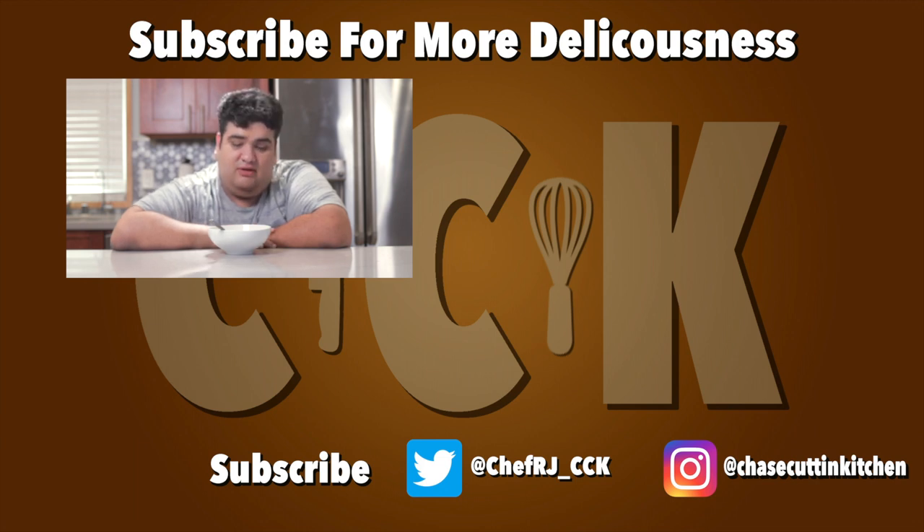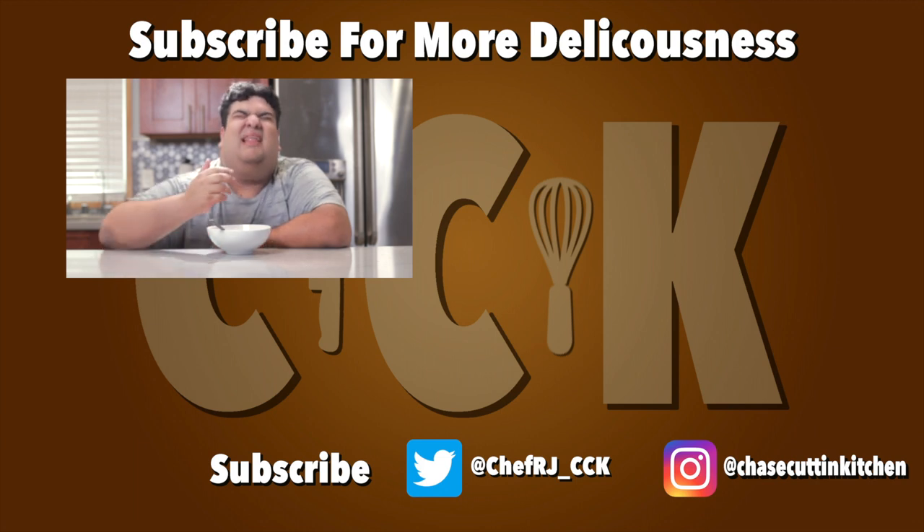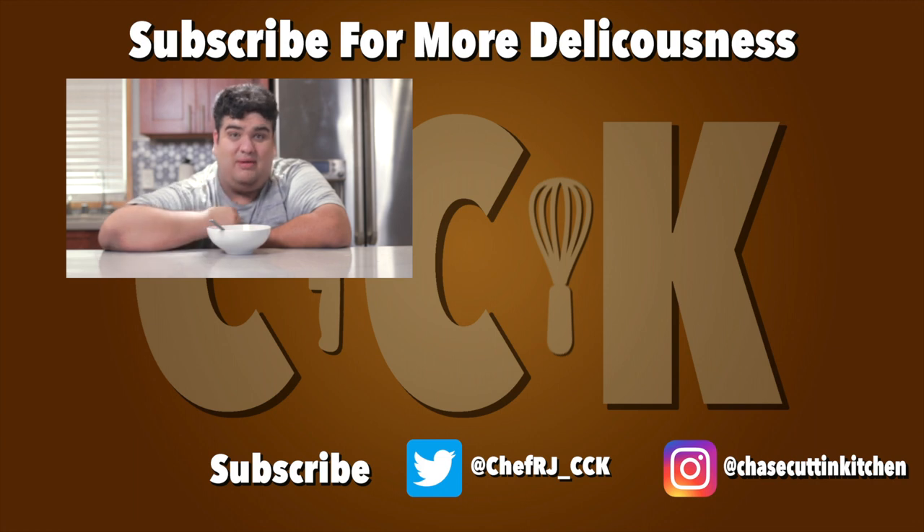I should go out and exercise, but between this job and my other job — you know, the one that pays — I pretty much have no time in my schedule. So please support me on Patreon.